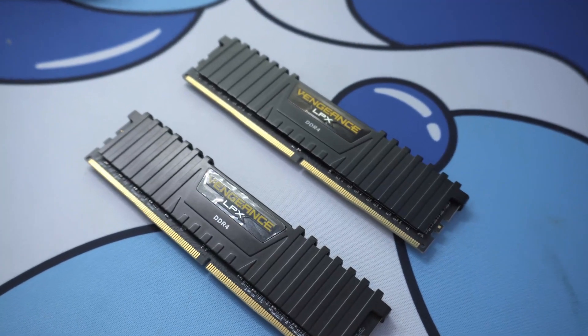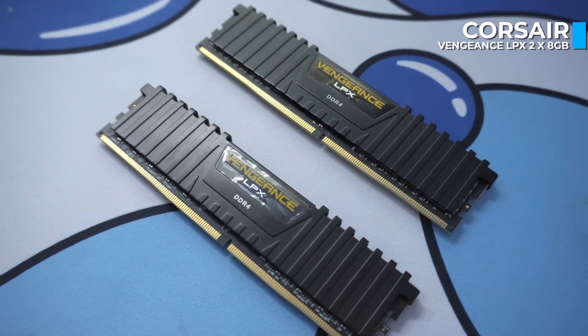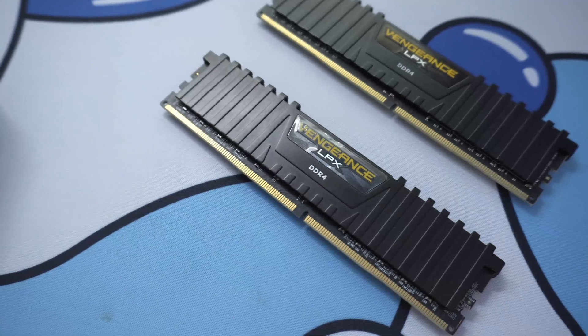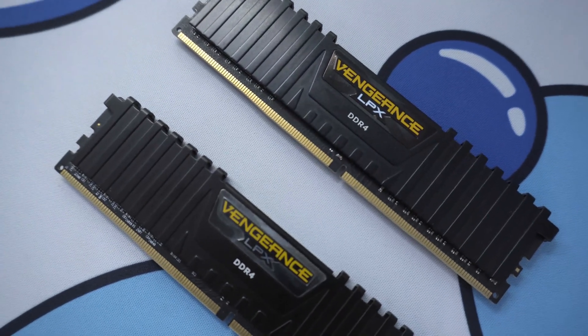For the RAM, I went with Corsair Vengeance LPX 16GB — that's two 8GB sticks — DDR4 running at 3200 MHz. That cost me around 40 quid.